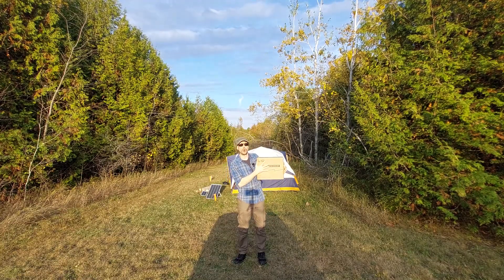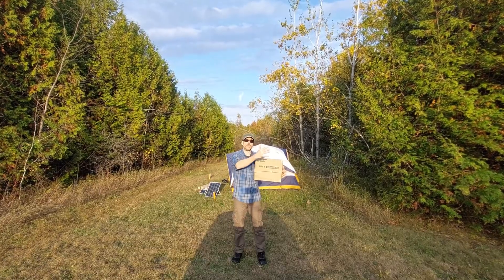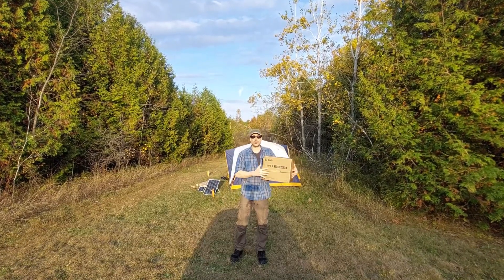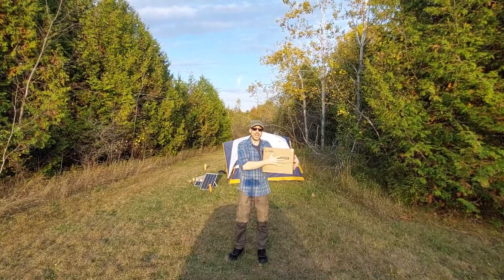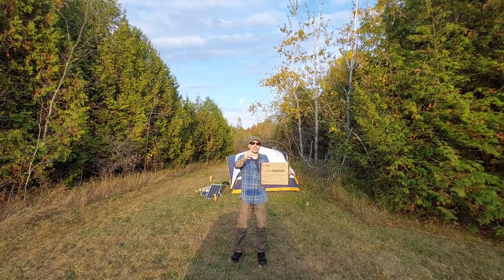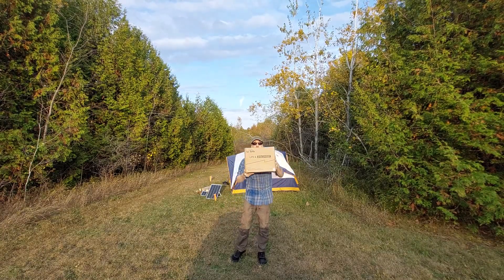Lee Time sent me their 36 volt trolling motor battery to do a review. In this video I'm going to do a full review of the battery, attach it to a homemade e-bike, see how far I can go with a 50 amp hour battery, and then see if I can power a 48 volt bike with a 36 volt battery.